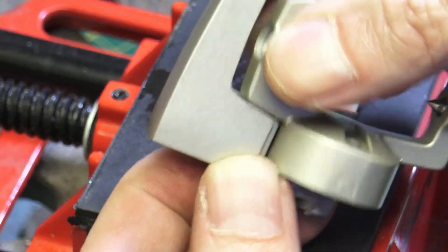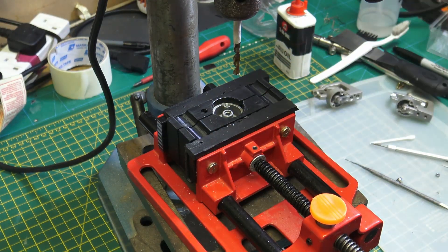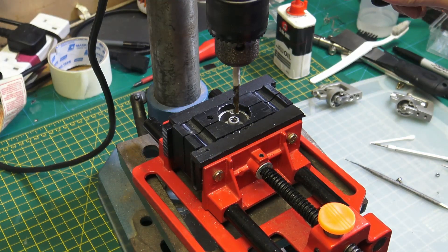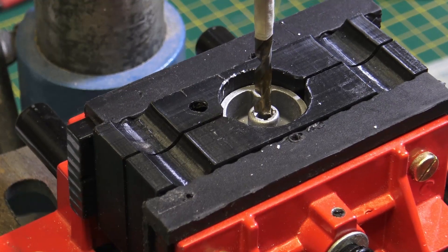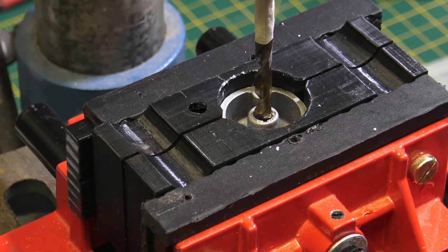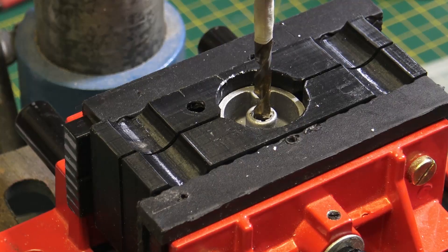We don't want that — it will cause friction. Now if we don't go deep enough, the bearing will be offset towards the top, and the top will actually catch rather than the bottom. So we need to get this depth just right. From experience, I've found that it's best not to clamp the vise down in any way. We want to line it up as close as possible by eye, and then when we start to drill, we go in a very small amount and the piece will align itself, as you'll see in a second.